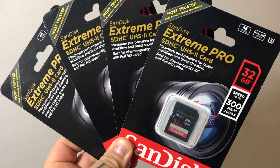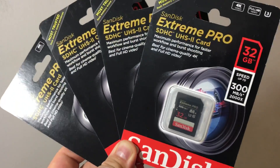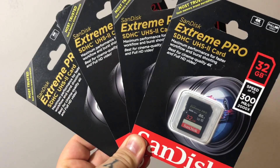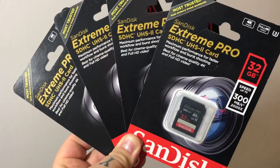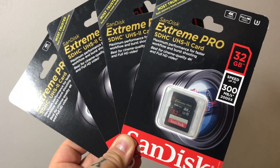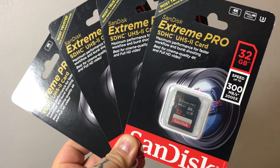These are like 60 bucks a piece. These are the ones you want to get if you have a fast camera with SD cards — I'm gonna even say Sony. Some Sony users actually watch my videos; I'm not a Sony shooter, but these are the SD cards that you want: 300 megabit per second, UHS-II, SanDisk SDHC cards, the Xtreme Pro.